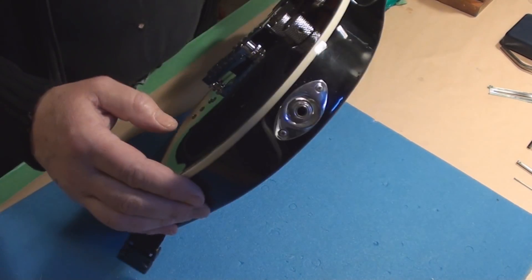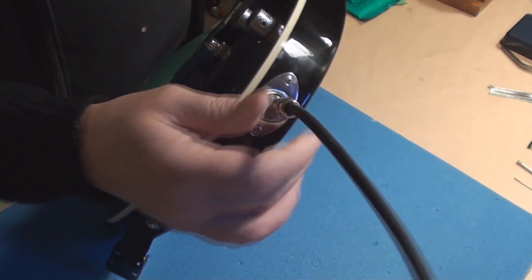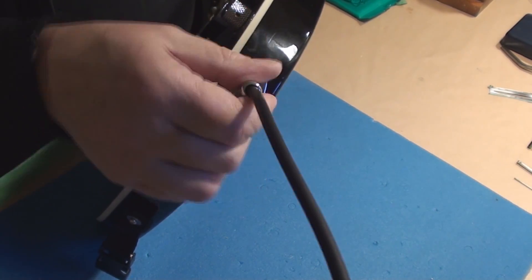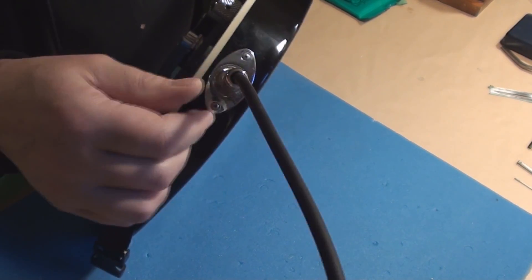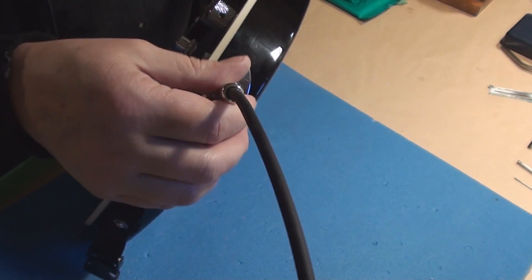We checked this out. We were having a little bit of contact problems. We bent things inside. See, that's still somewhat of a sloppy fit. I'm thinking a brand new Switchcraft replacement in there might not be a bad idea.